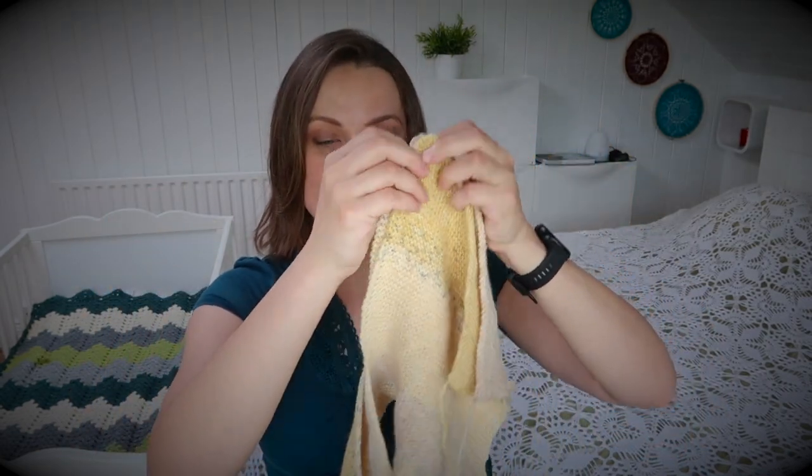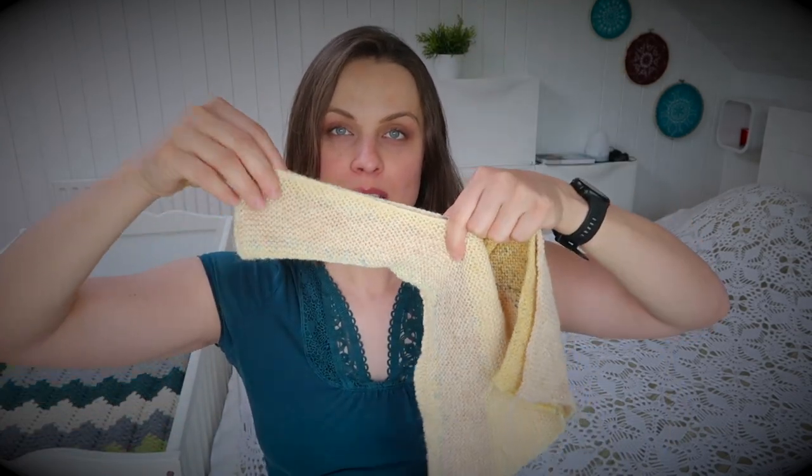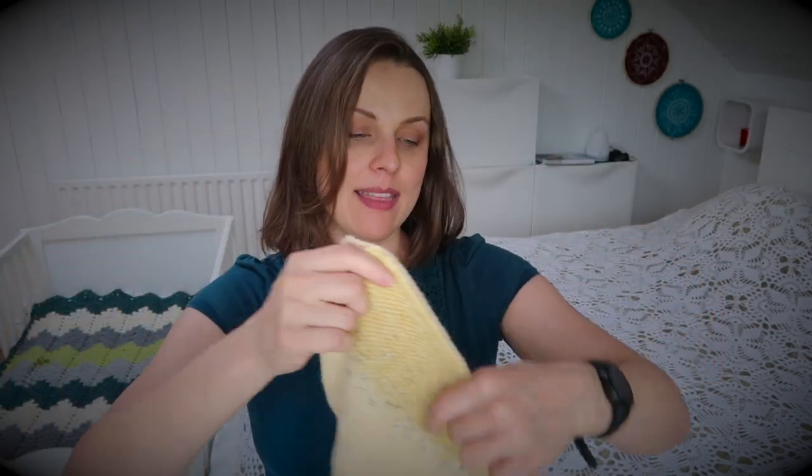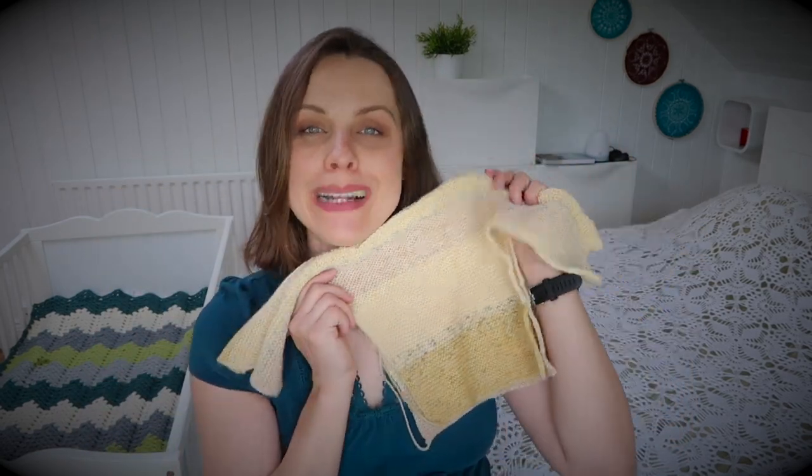My job is to put things together. I have yarn and I'm going to mattress stitch the whole thing under the armpit to this edge, and then do the same thing on the other side and it will be completed. Thank you so much for the teamwork — although Diane definitely put more work into this than me.